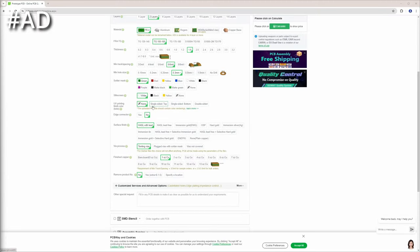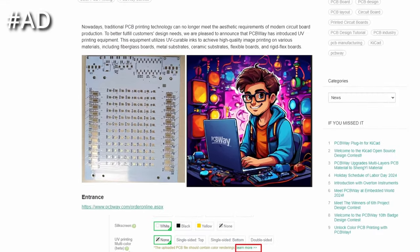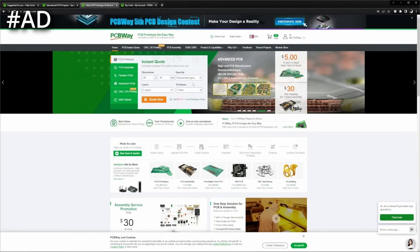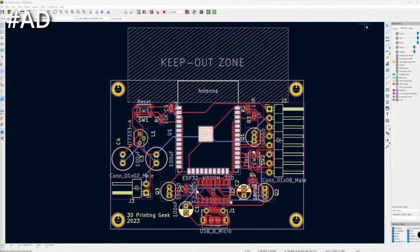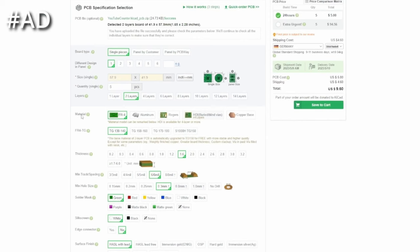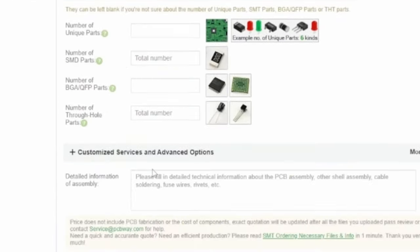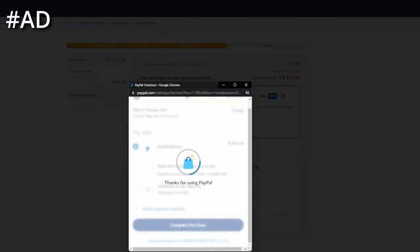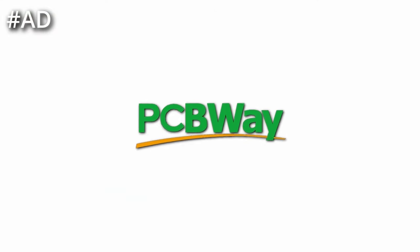A quick note from this video's sponsor, PCBWay. PCBWay recently added UV printing, which allows colorful images to be printed on your PCB, giving you more creative ways to make your PCBs stand out. Get five PCBs for just $5 — enter the size, quantity and number of layers for an instant quote, or upload directly from KiCad using the KiCad PCBWay plugin. Adjust options like thickness, solder mask and silk screen color. With their assembly service, they can even populate your board with parts. PCBWay also offers CNC machining, sheet metal fabrication and 3D printing services. Check out PCBWay for your next project.